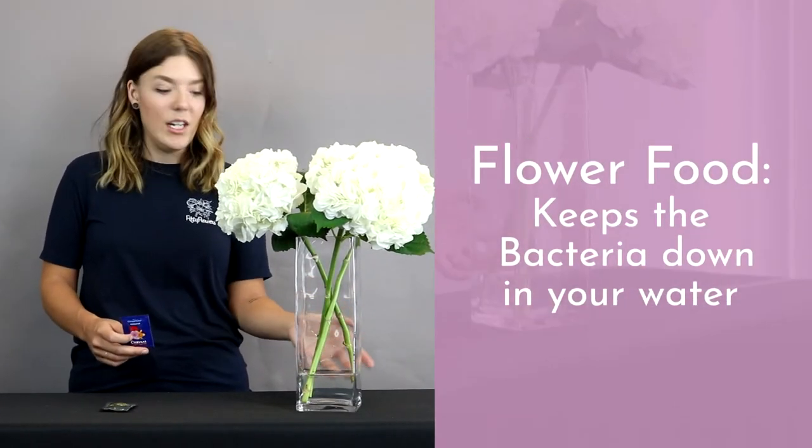When our farms send flowers directly to your home, if they know the flowers need that food, they're gonna send it. What the flower food does when mixed with your water is it helps keep the bacteria down in your water.